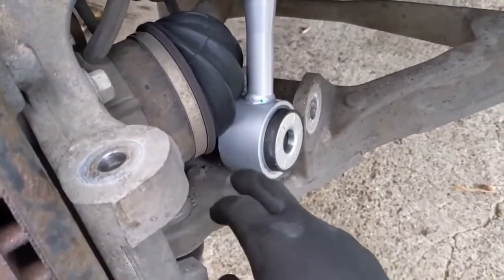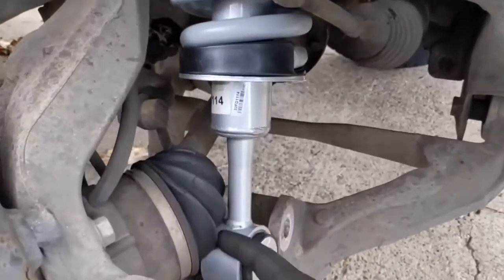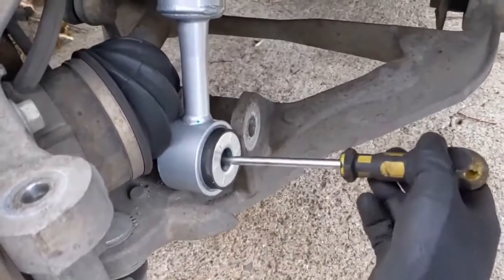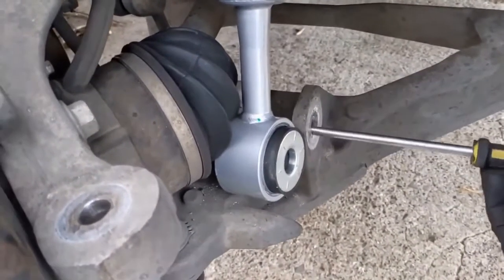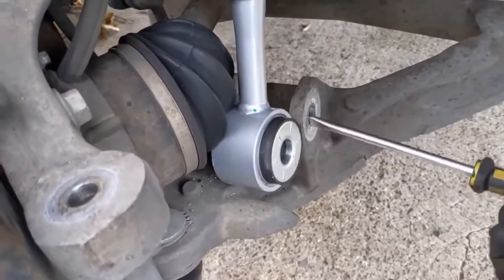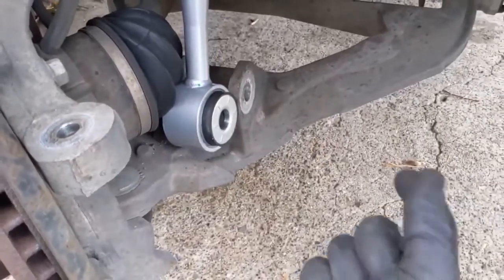You can tap on it if you need to. Just don't hit the gas shock part of it — but this little part here, tap it with a hammer if you need to. Don't wail on it. Then once you have it kind of in the hole enough, you can put the screwdriver through the hole into both of them and kind of pry it in there as well. Wiggle it around and then get the nut through.